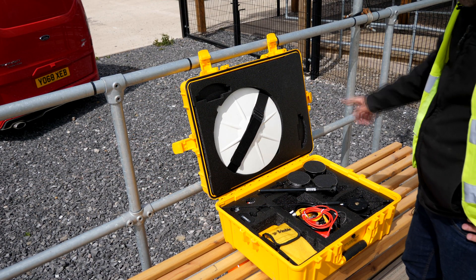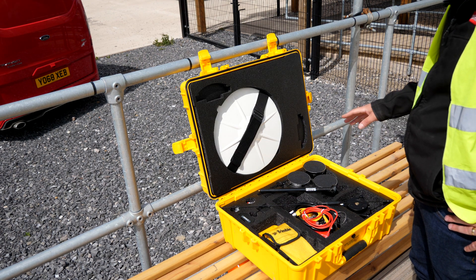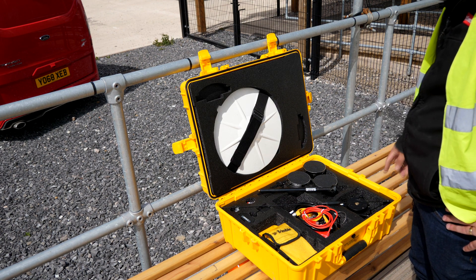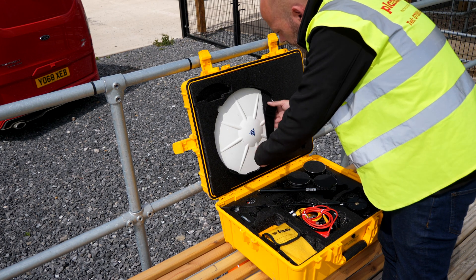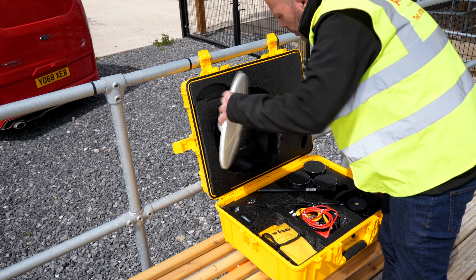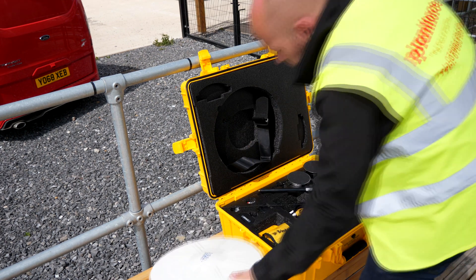Right, so what we have here is the Trimble base station. This is the box it comes with if you hire it or if it comes from our yard, this is how it would be displayed. So what are the components? In the top here we've got the Zephyr dish. This is the bit that receives the GPS signal.